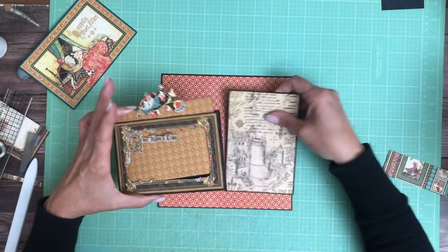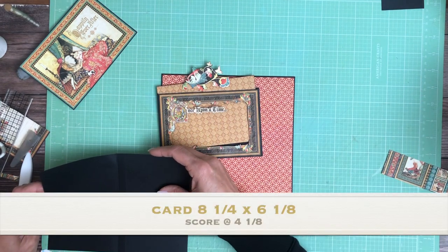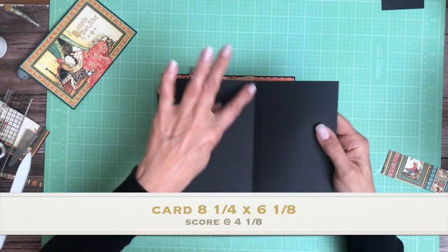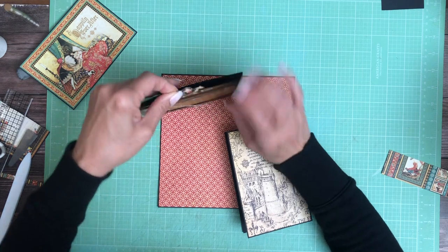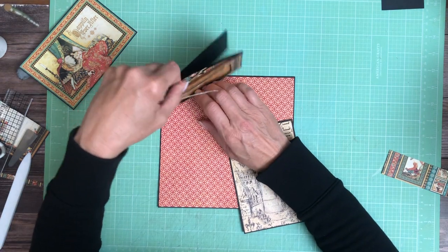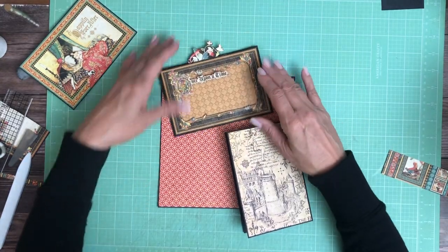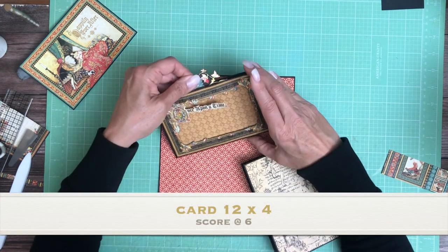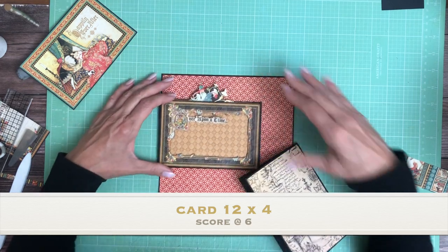Okay, let's go ahead and get this down. This one is 8 and a quarter by 6 and one-eighth — score it at 4 and one-eighth. It's getting stuck a little bit because I put about three layers of cardstock underneath to puff it up, so it's getting stuck on that, but you can wiggle it down. You can also use foam tape if you want — I'm just not a huge fan of that.